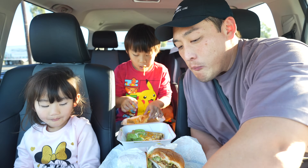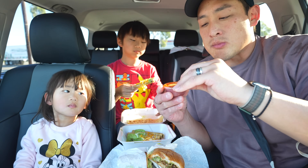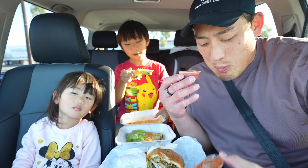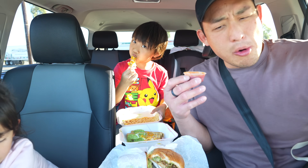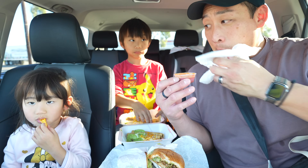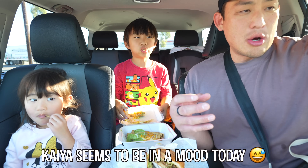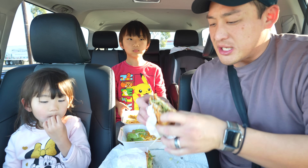You know what, I like their salsas. Mmm — oh, spicy! Oh my gosh! Kaya, do not eat this salsa — oh, that is spicy! Oh my gosh, that's so spicy, so flavorful and spicy. I guess I was kind of hungry.